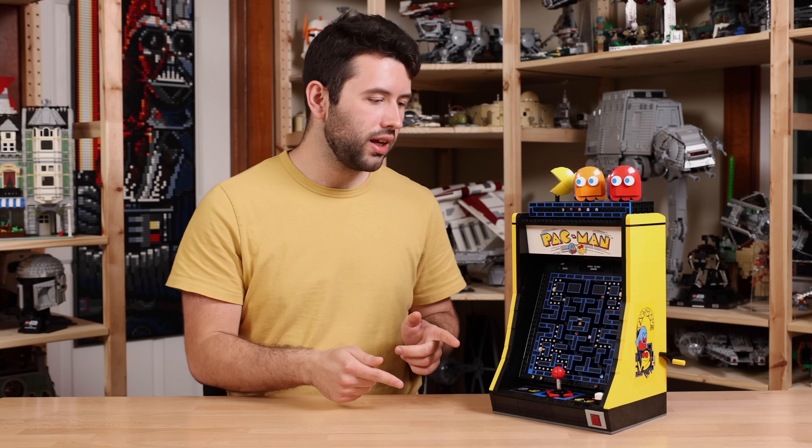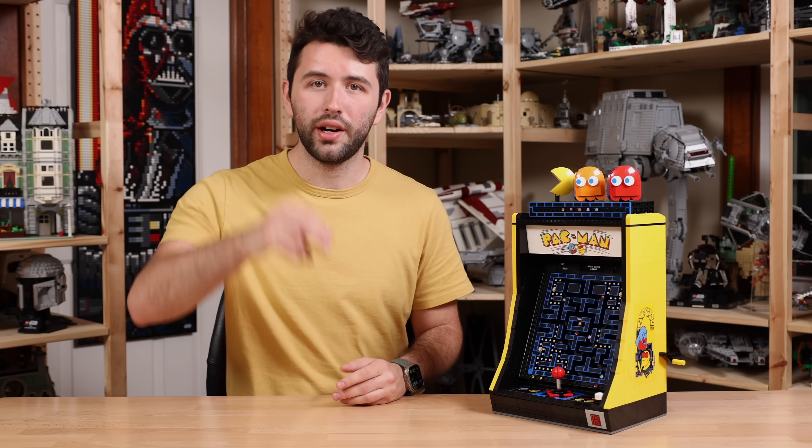Thank you guys so much for watching. Thanks again to LEGO for sending this out for review. Hope you guys have a great, wonderful day and I'll see you guys later. Bye-bye.